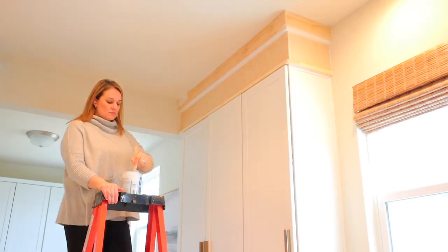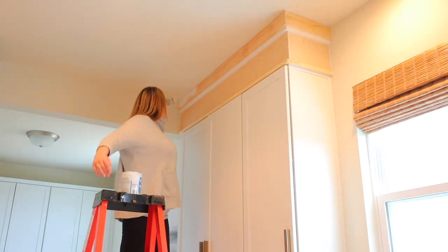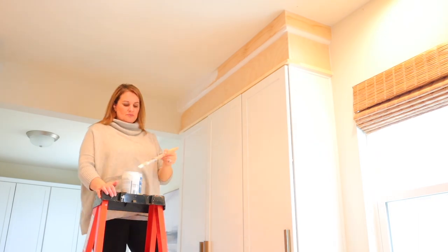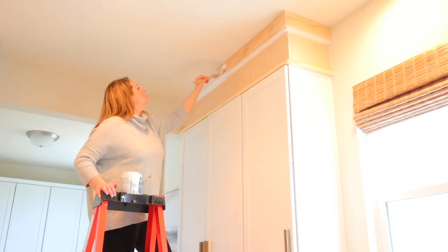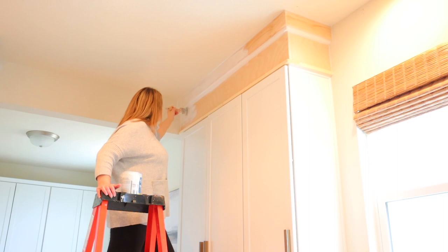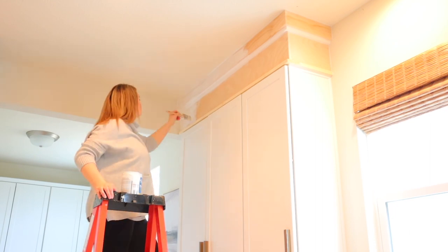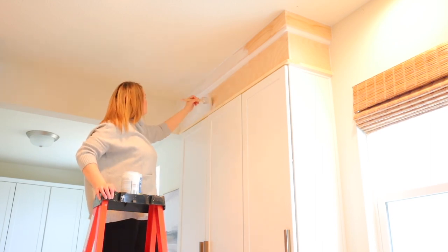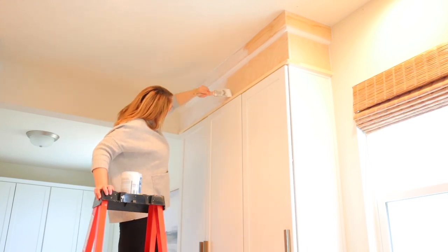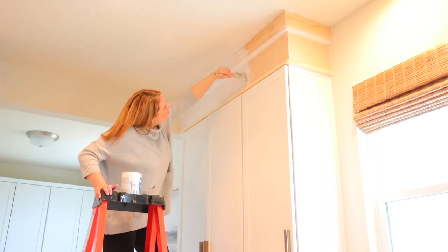Usually if there is raw wood like this you want to use a good primer before you paint, so I will give this one coat of primer and it will only take about two coats of paint. I usually use Sherwin-Williams paint — it just has really good coverage. My cabinets look white but they are actually an off-white color, so I took one cabinet door into Sherwin-Williams and got a color match. It took a few tries for them to get the color right, but I finally got a perfect match, so that's what I'll be using today.